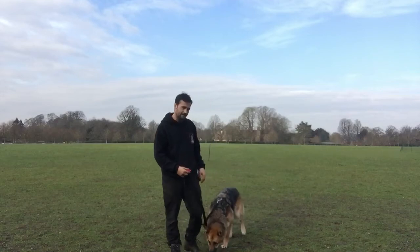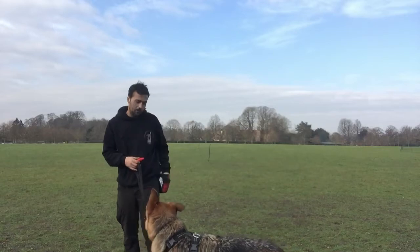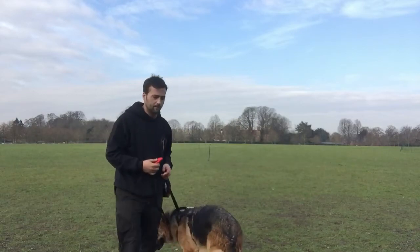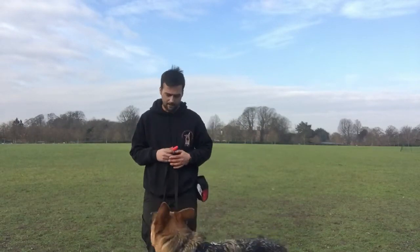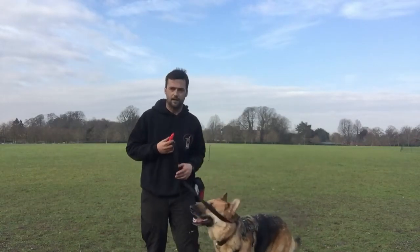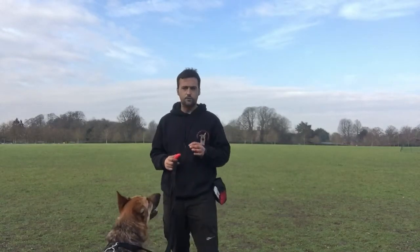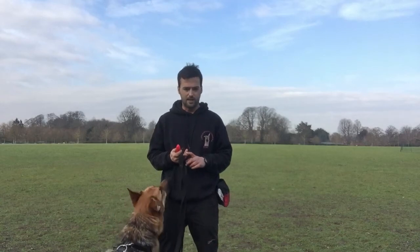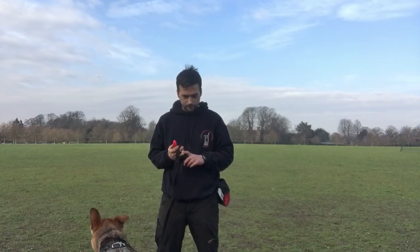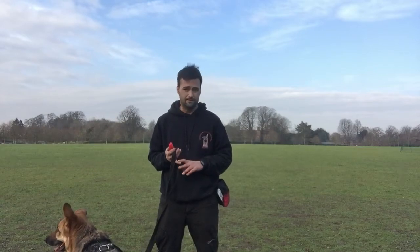It's very important that your hand does not go in to get your treat until you've clicked, because otherwise your hand in your pocket can be a cue to the dog that something is coming. What you want is the cue that something is coming to be when the clicker goes off. It can dilute the exercise if you just put your hand in your pocket, because your dog may just be looking at you because of your hand rather than performing the behaviour. So make sure you're clicking and rewarding when he's on a slack line, in position, focusing on you — and don't put your hand in your pocket until you've clicked.